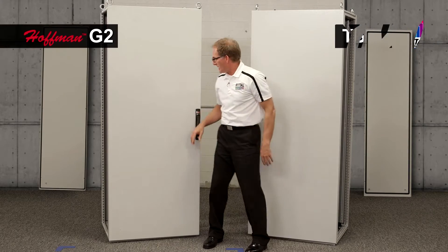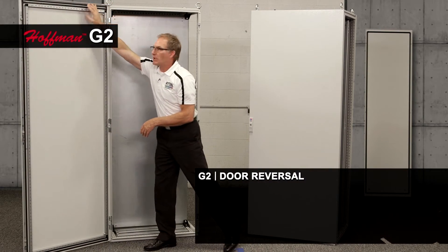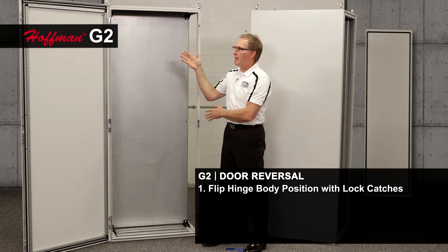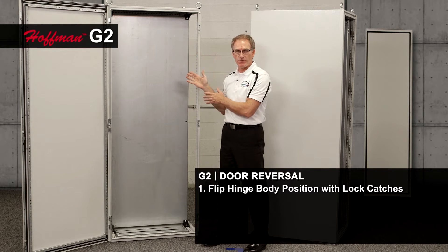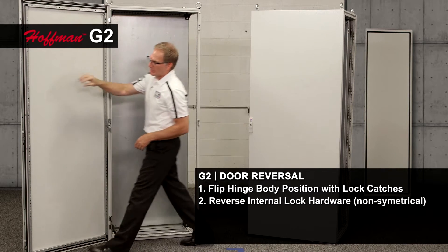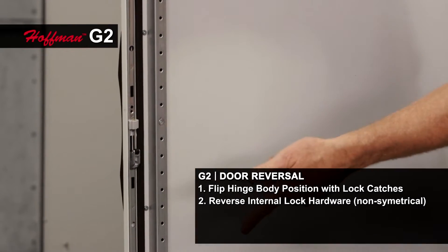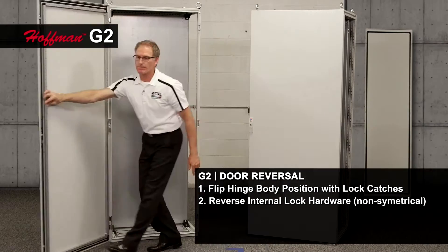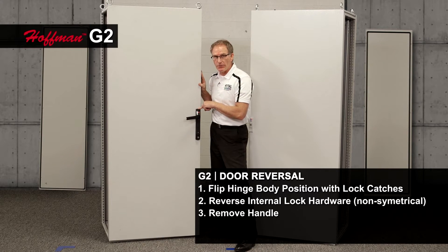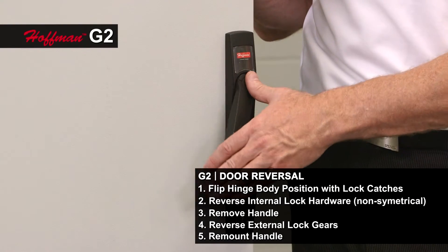The same task with the Hoffman G2: I also have three hinge bodies and three catches. I switch those out across the frame, but because the frame is not symmetrical and because the door is offset on the frame, this causes me to take the lock guides and the hardware and reverse those inside. On the outside of the door, I have to remove my handle, change out the lock gears inside of it, and remount it for the same task.